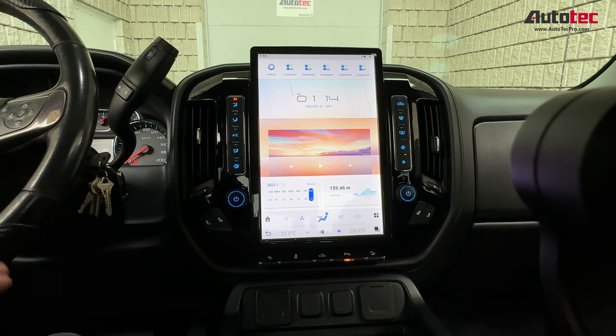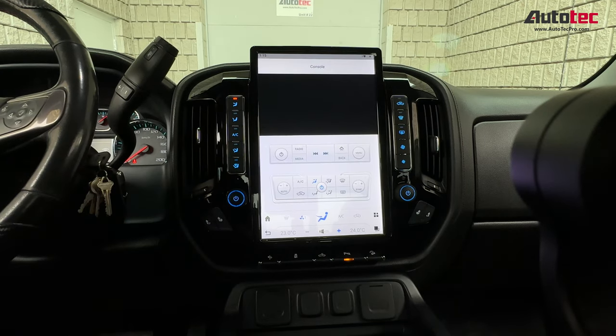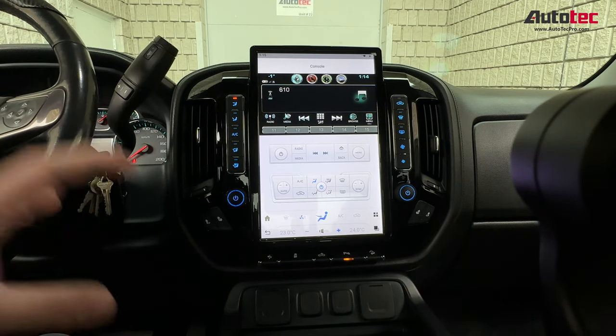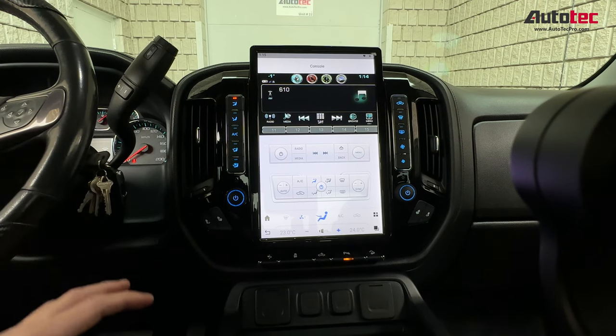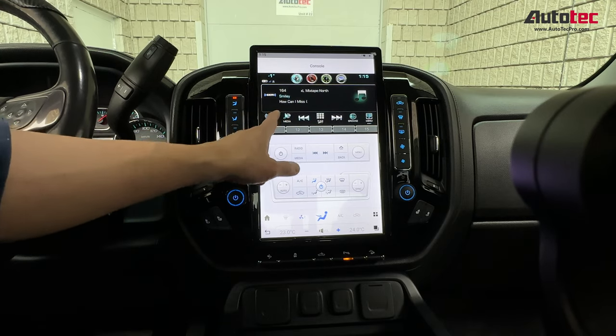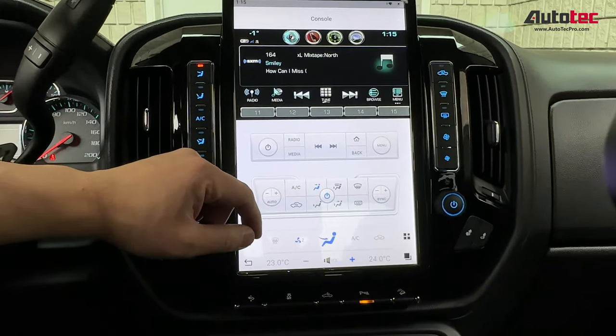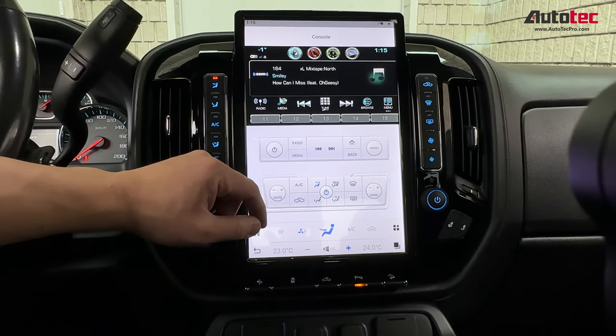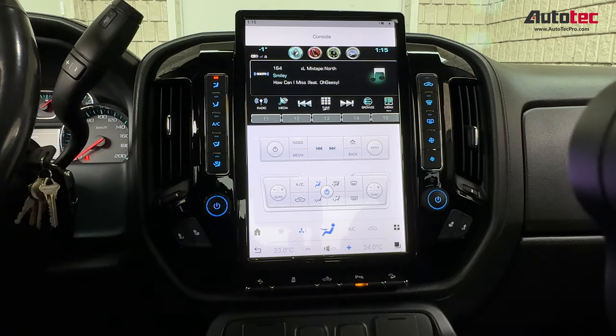This unit is also fully compatible with the original OnStar system. When you click on the console, the original system will show up on the menu. You won't lose any of the original features, including SiriusXM radio. When you click on the radio, it will maintain the original SiriusXM. So you don't need to worry about losing any original features, because this system is fully compatible.